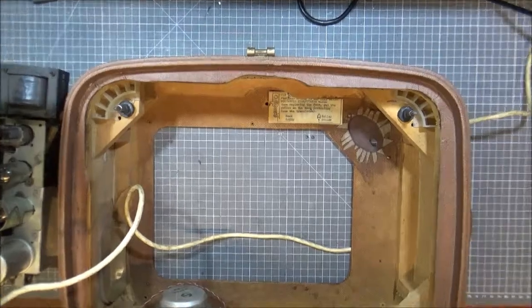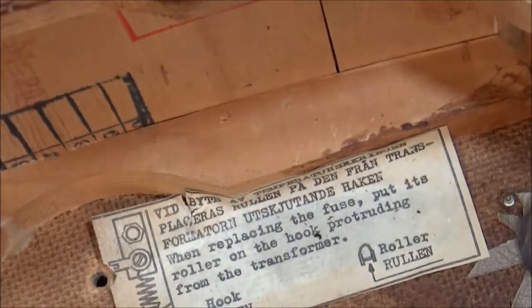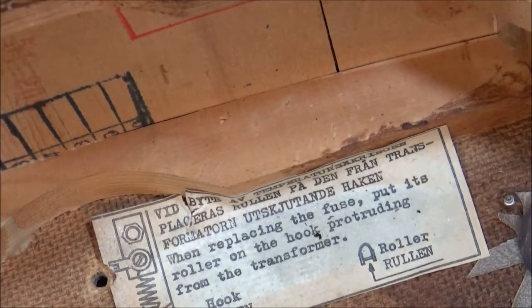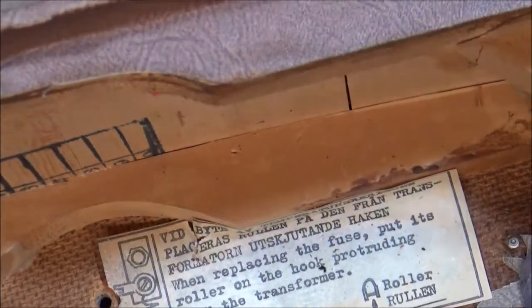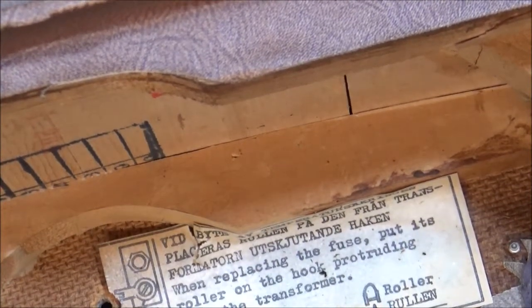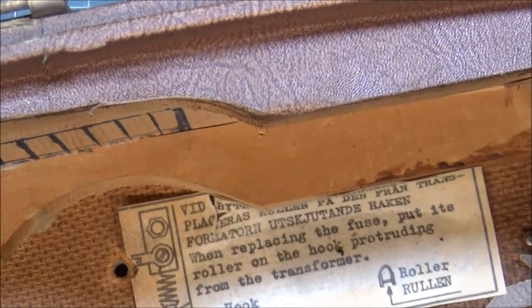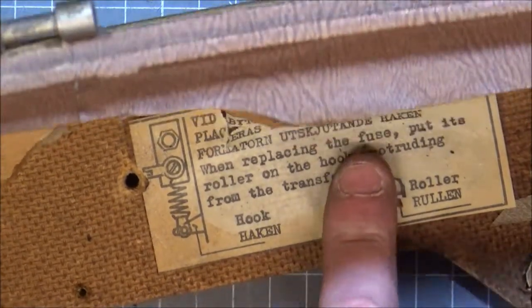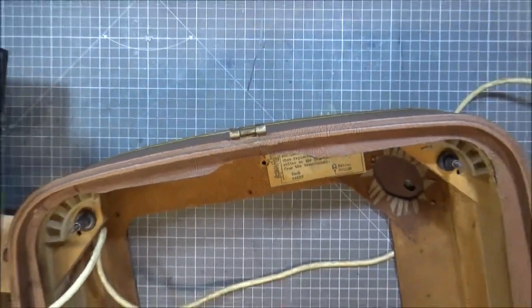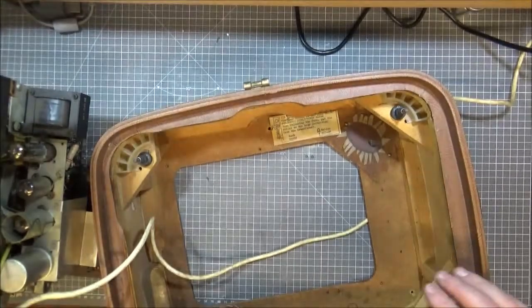Here is a message that has not been seen since 1956. This is in Dutch, and I have some Dutch friends out there that can translate this. I think I can actually translate this: when replacing the fuse, put its roller on the hook protruding from the transformer. I said on the last video, this is the most retroist piece of retro tech I have ever done.